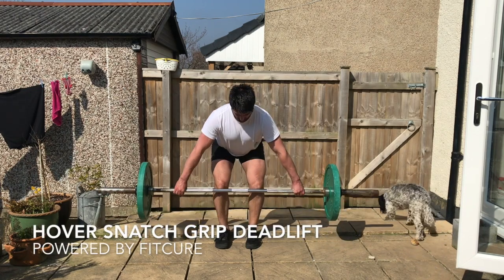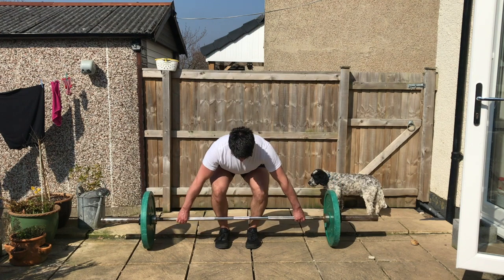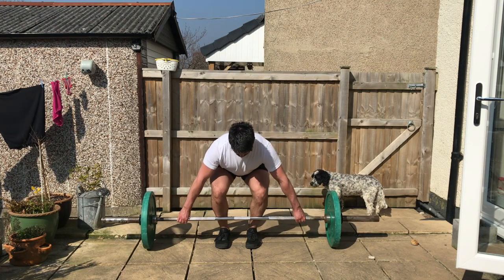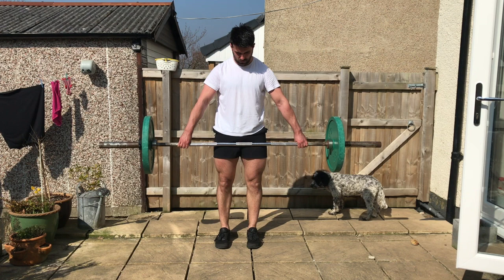Hover snatch grip deadlift. Grab hold of the barbell with wide hands, with your hands on the edge of the rings. From there, try and break the bar in half to set those shoulder blades up. You want to stack the system so the ribcage is over the pelvis, feel the full foot on the floor, keep a nice neutral lower back and push to stand up.